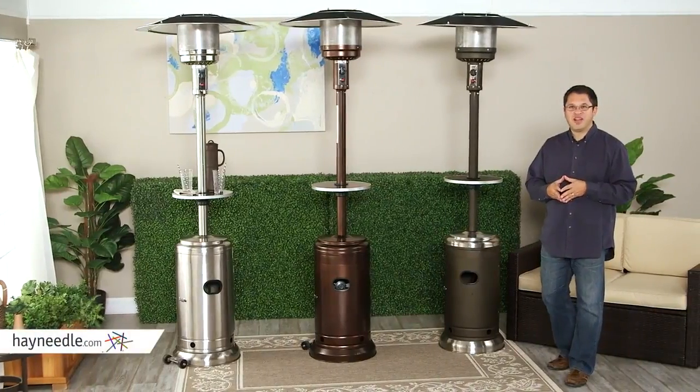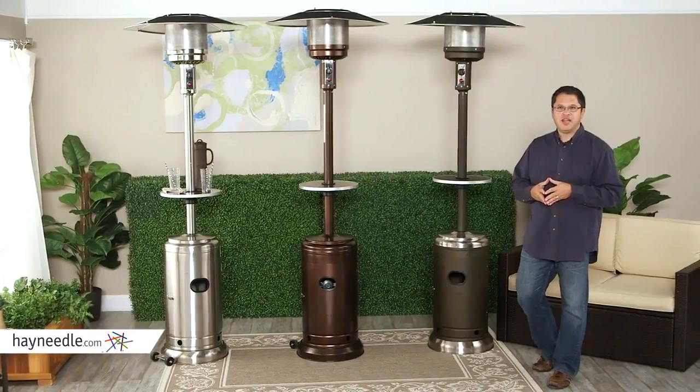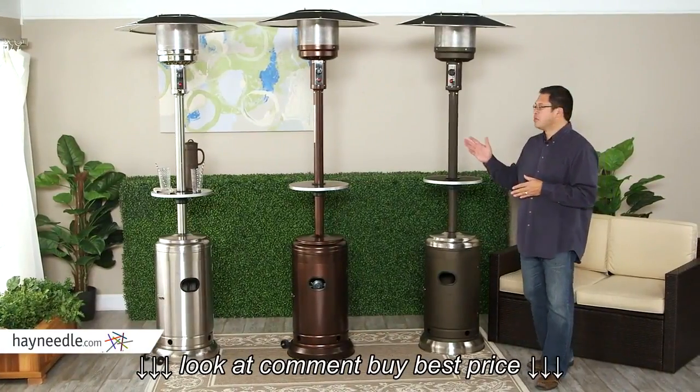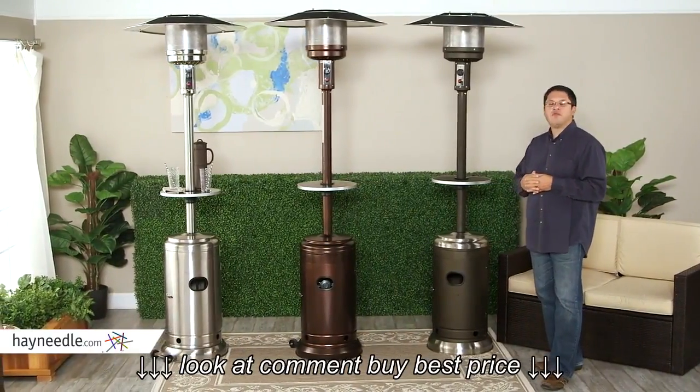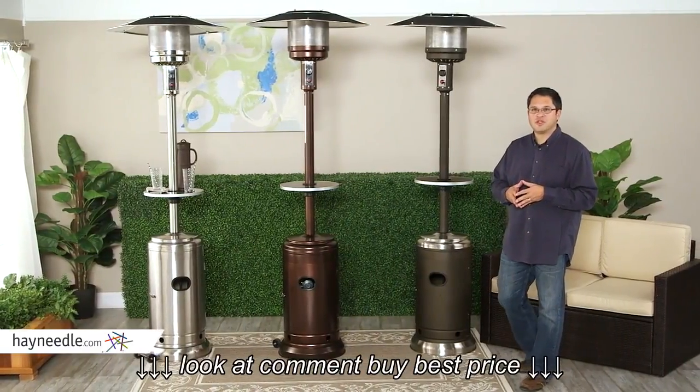Thanks for wanting to learn more about the Red Ember Commercial Patio Heaters. My name's Chris and I'm one of the buyers here at Hayneedle. We developed these CSA-approved units with a major manufacturer of patio heaters and have added several features that our customers have told us they're looking for.